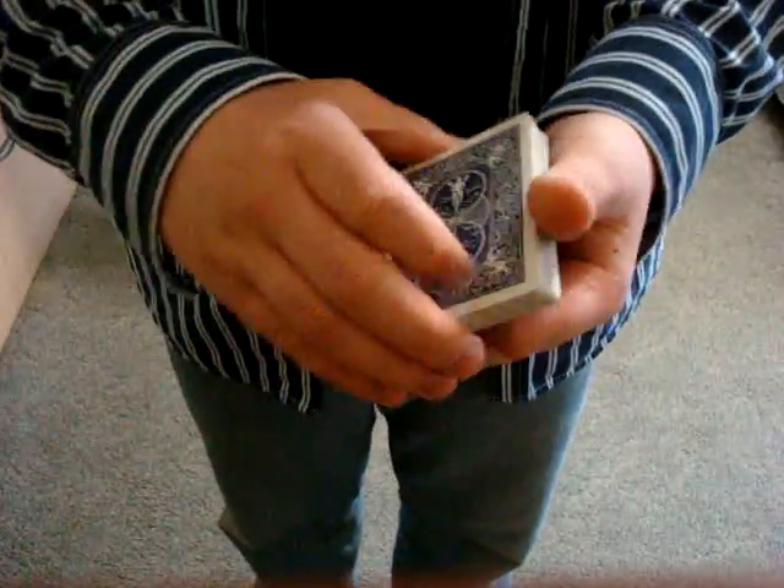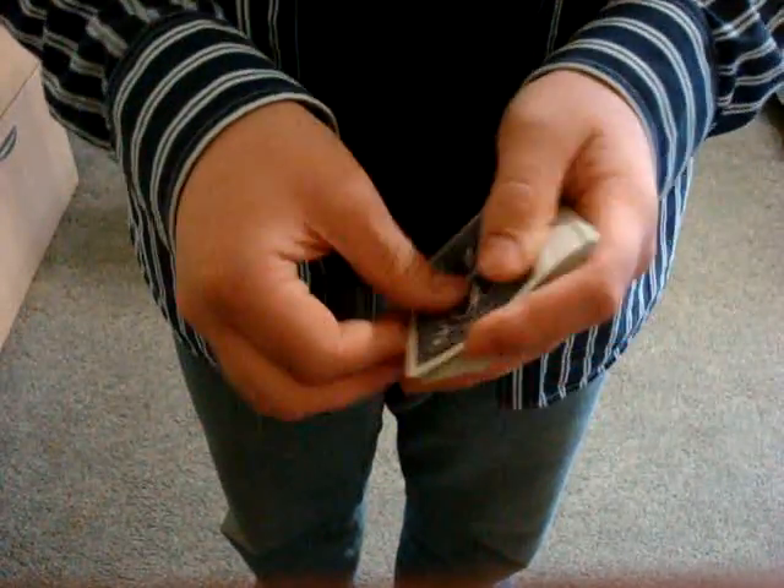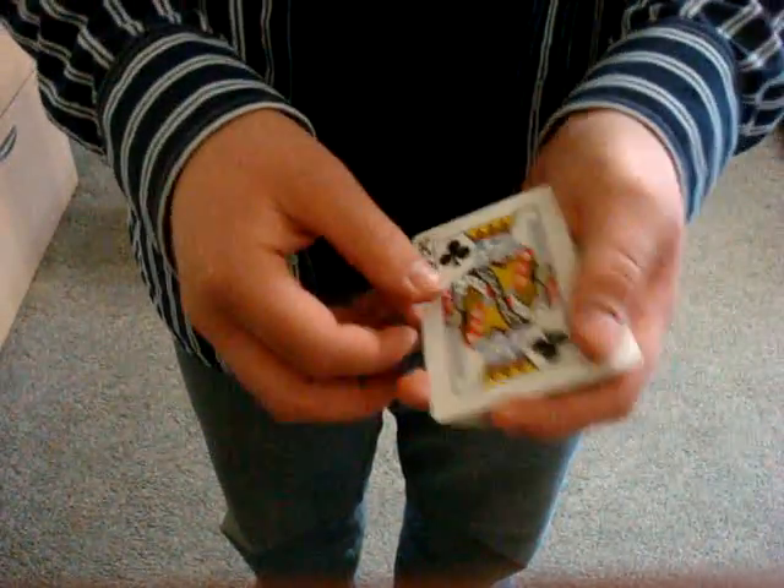Hi, everybody. This is a quick performance of a change I've been working on called the Spring Change. It just uses a single card, which we'll grab from the center of the deck. I suppose we'll use this one, the King of Clubs.